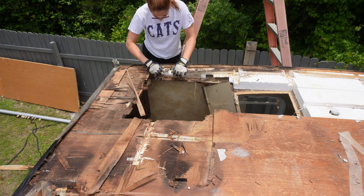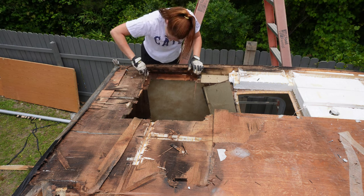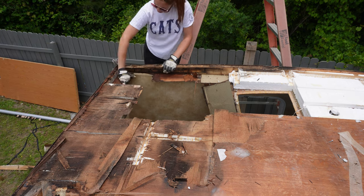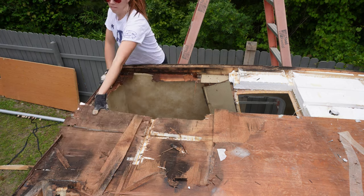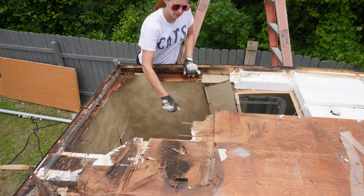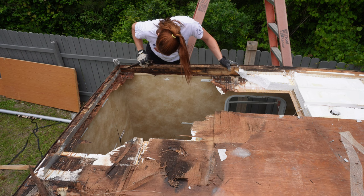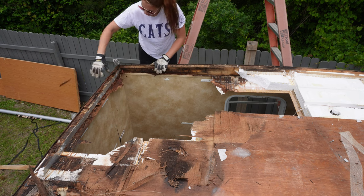All right, here we are, demo day seven. Can't believe it's getting to this point already, but here we are, finally ready to rip off this roof. Basically this whole entire section is gonna come off. You see how easily it comes off — it was super rotten, waterlogged and disgusting, so it definitely needed to go.